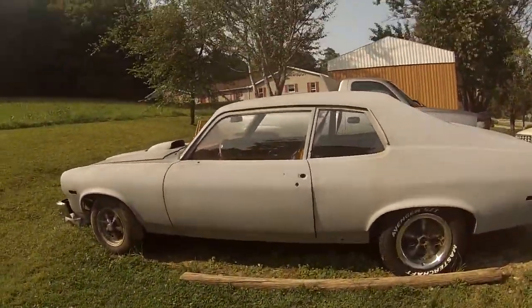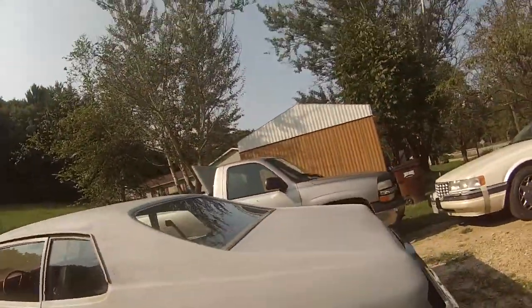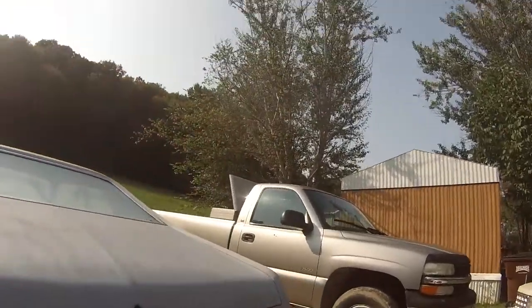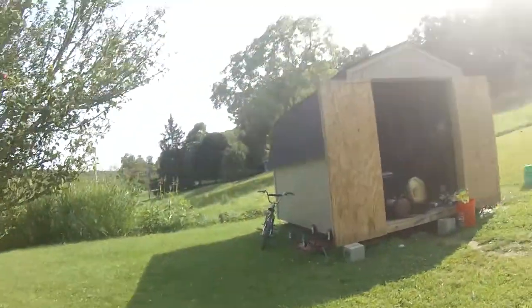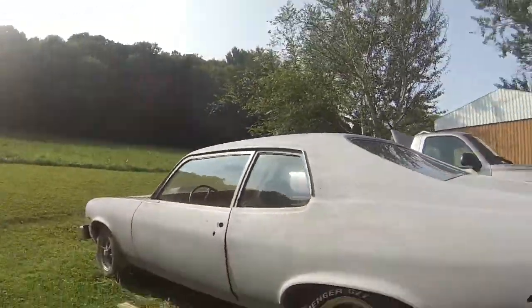Just a little street car is all she is. I'll show you guys the engine real quick.